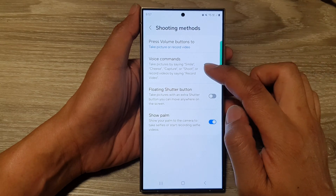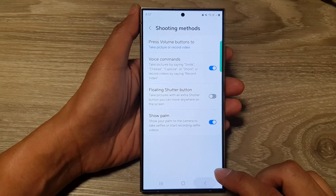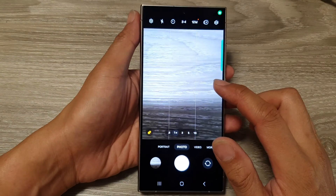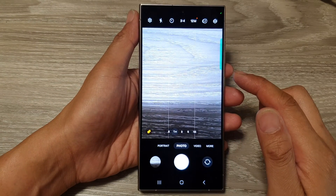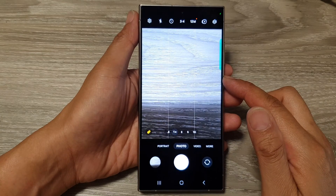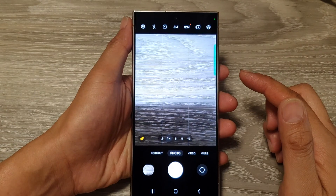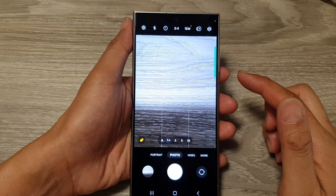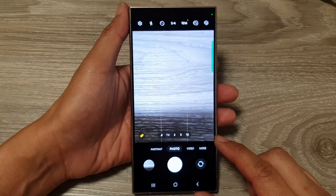After that, you can say smile, cheese, capture, or shoot in the camera. So here I go back to my camera, and when you want to take a picture you can say shoot, capture, or smile. And that's it — that is how you can use voice commands to take pictures.